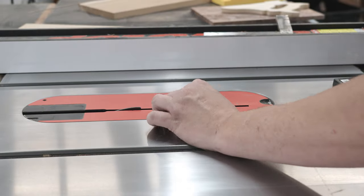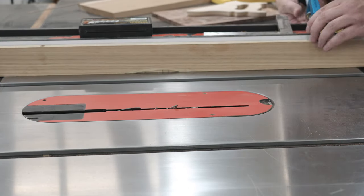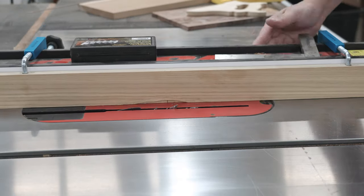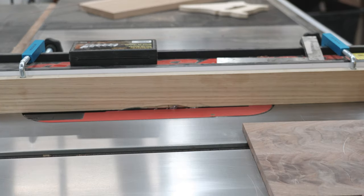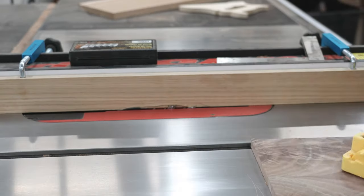Now that I've got my measurements, I went ahead and cut the top to size, and now I'll do my rabbets. I'm going about a quarter inch deep — it's a little less than that actually. I'm just taking my time going around this to ensure that I get a nice tight fit.